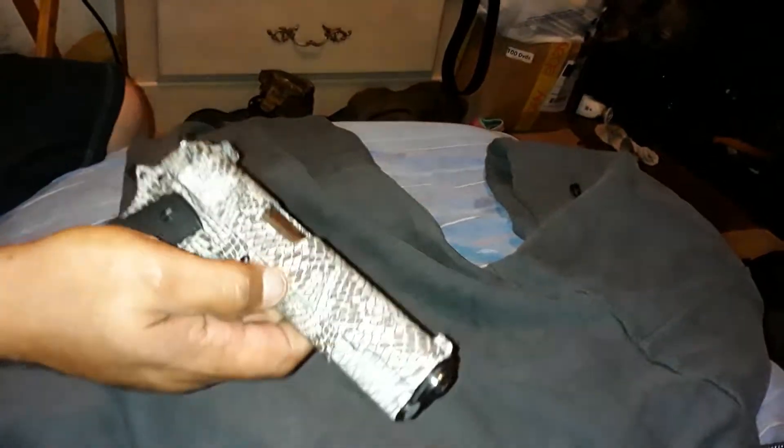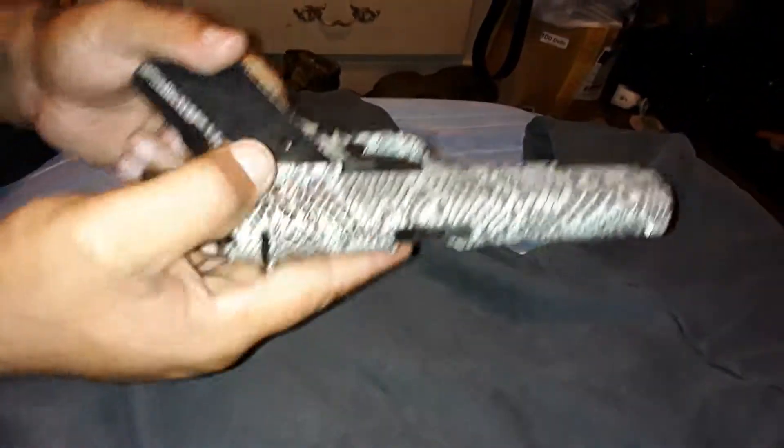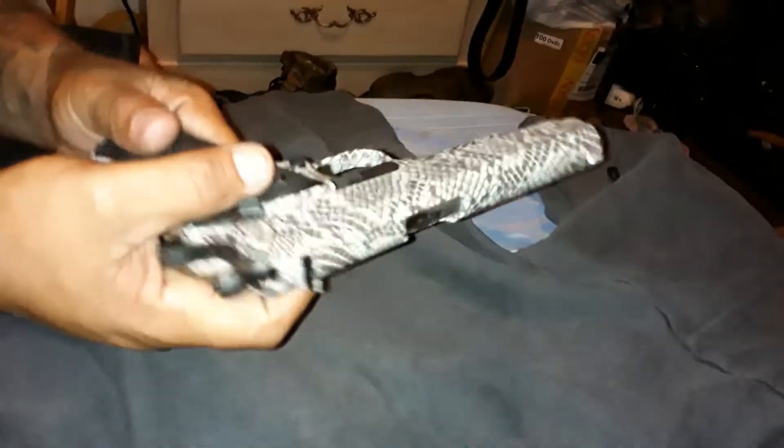Alright, this is a 1911 A1-45. It's an Ivory Johnson. It's a Cobra skin. I'm going to show you how you break this thing down.